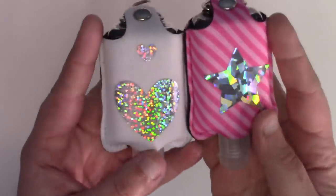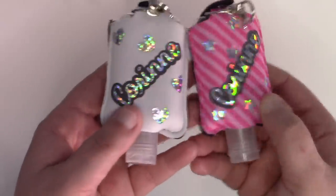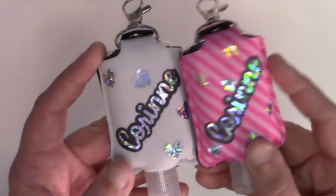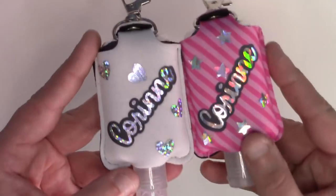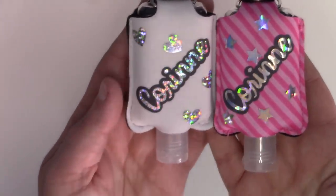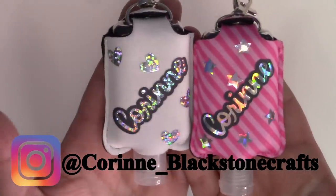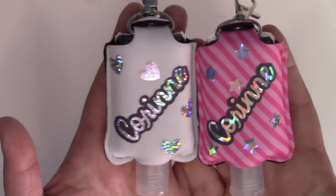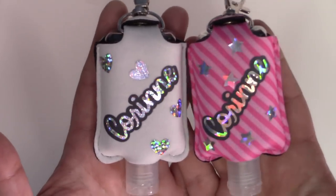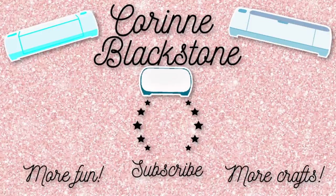Remember, you can check the layering document to make sure that you can layer the vinyl that you have, and check the cut settings and heat settings document to make sure you're cutting and heat-setting these correctly. I just think these were so fun — they make really easy, simple gifts, they're pretty inexpensive, and you can do a lot with them. You can also use the sleeves interchangeably and keep the bottles if you have a specific kind of hand sanitizer you like. If you make something with your hand sanitizer holder, please tag me on Facebook or Instagram at Corinne_Blackstone_Crafts. If you guys have any questions, let me know in the comments down below and let me know if you want to see more mystery boxes. Happy crafting — see you next time!